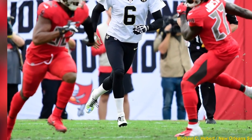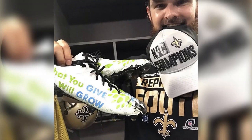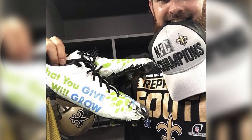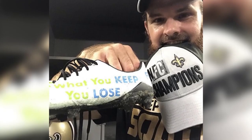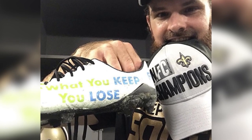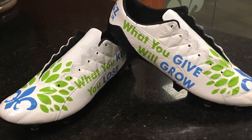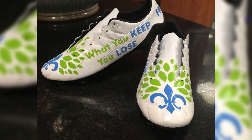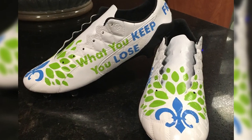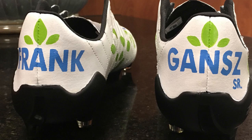I've had one instance with Morstead in his last pair for the What You Give Will Grow where he had some peeling at the toe, so I was panicking and I contacted Thomas. I said I'm so sorry, I'll repair the shoe, whatever you need. And he said, look, that field was a mess, my shoe was stepped on immediately. He said the guy who we're honoring with these shoes would love them — it's battle scars, so don't sweat it.